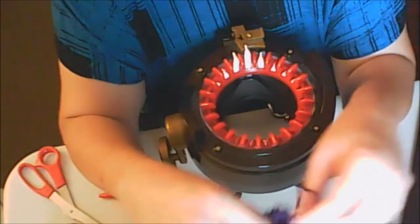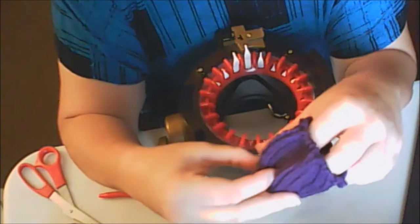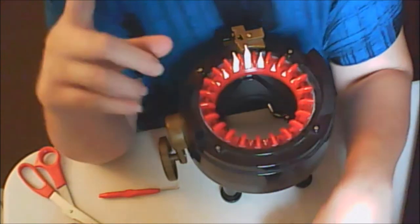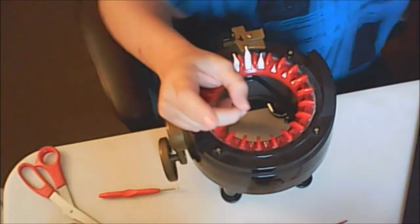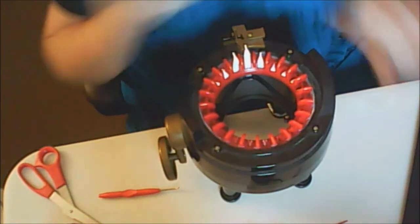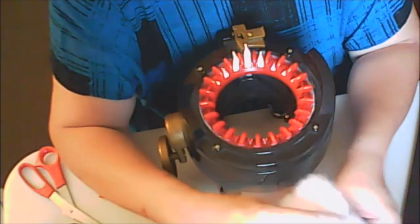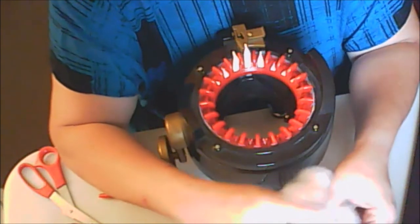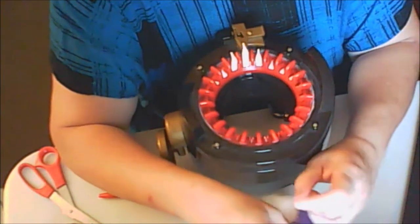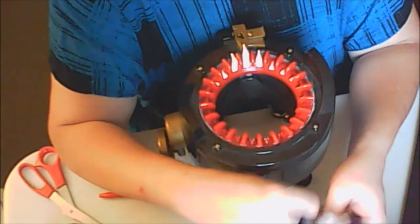Now, because I'm stuffing the inside, I'll just stuff that in there. Don't close it up before you put the stuffing in it. I don't put a whole lot in there because it's not a pillow. On my acorns, I don't put a double layer on it like you would with the balls.